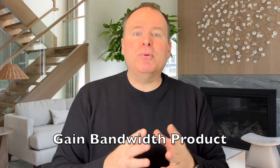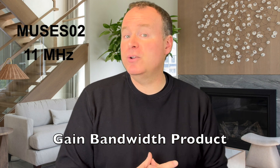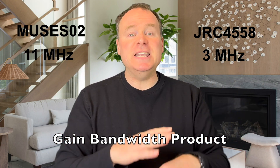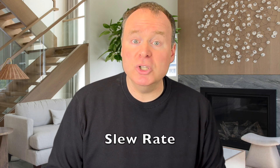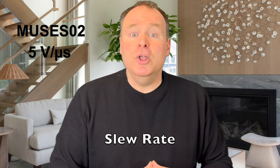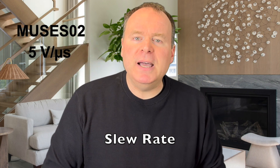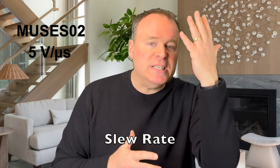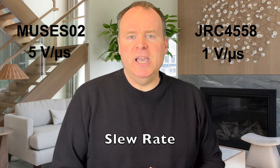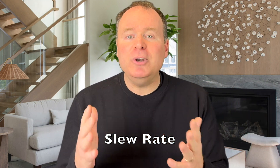The gain bandwidth product is another standout. The Muses 02 clocks in at 11 megahertz, nearly four times better than the JRC 4558 at 3 megahertz. This ensures precise reproduction even of the most complex audio signals. And let's talk about slew rate, which measures how quickly an op-amp can respond to rapid changes in an input signal. The Muses 02's 5 volts per microsecond may seem modest compared to some, but it's perfectly optimized for hi-fi audio, striking a balance between speed and stability — outperforming the JRC 4558's 1 volt per microsecond by 5 times.